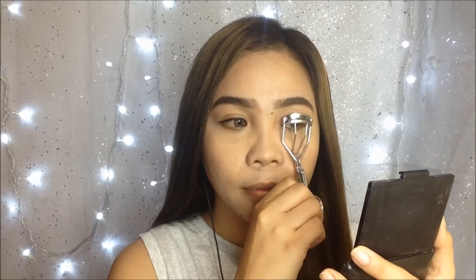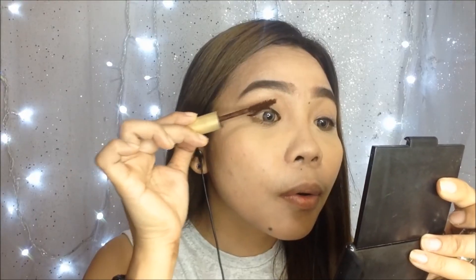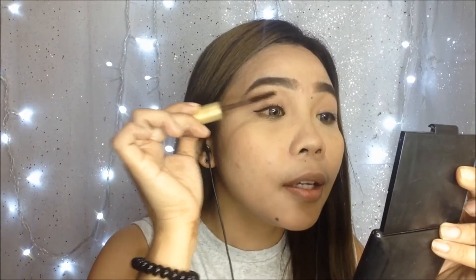Then curling my lashes before putting mascara. For my lashes, I am going to use this mascara from Majolica Majorca, which is a brown mascara. It has some fiber lashes, that's why it lengthens your lashes — and actually I'm almost running out of it because this is also my favorite mascara.